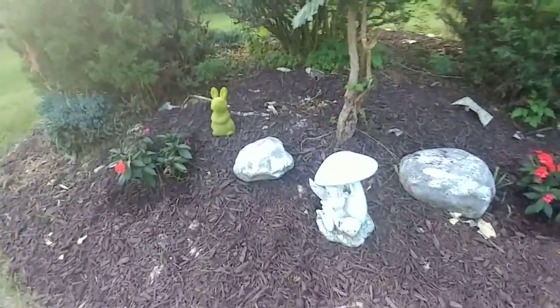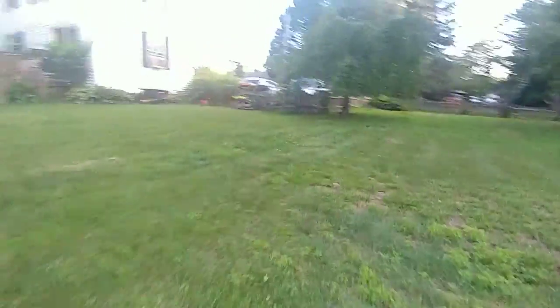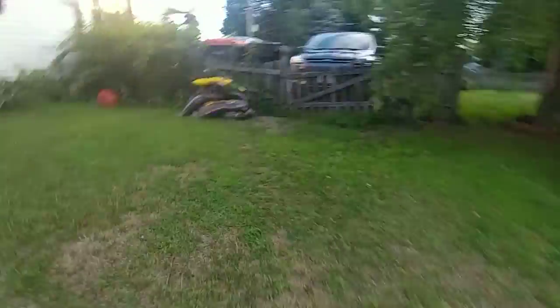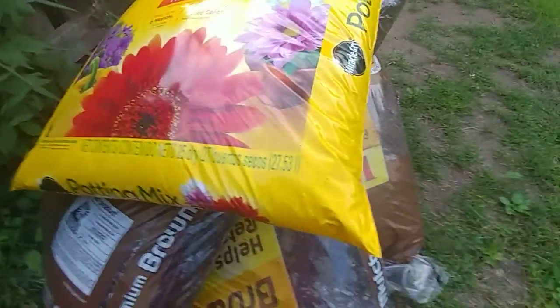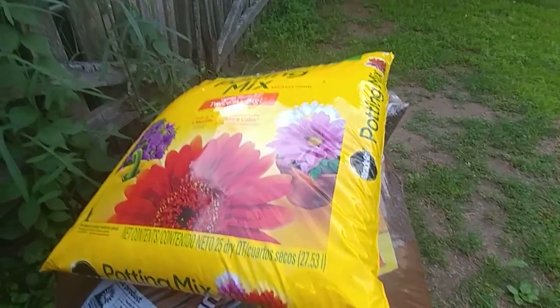We got a little bit more flower soil — I'll come show it to you. There's a little bit too much furniture, so I'm gonna go show it to you. I'm not even gonna look at the grass — it kind of looks nice, but the brown stuff looks a little bit nice too, but not nicer than this.